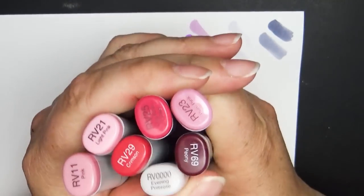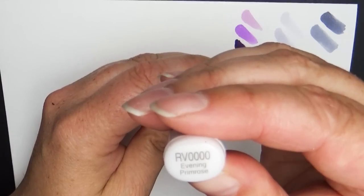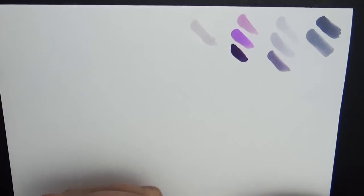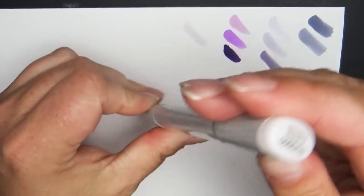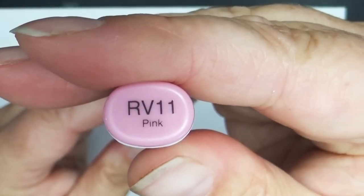The next family is red violet — more magenta, not purple, not red, somewhere in between, with some really cool pinks. The first one is RV0000 called evening primrose, which is really really faint. The darkness you see when wet is just from the paper; once it dries it's a very soft pink which I absolutely adore. I use this a lot — I'm actually going to get a refill — for soft highlights or giving a slight shadow to white areas on a character. Next is RV11, which is pink, a nice soft pink.